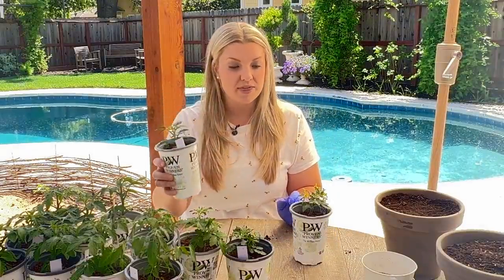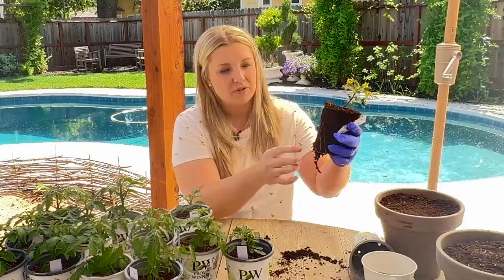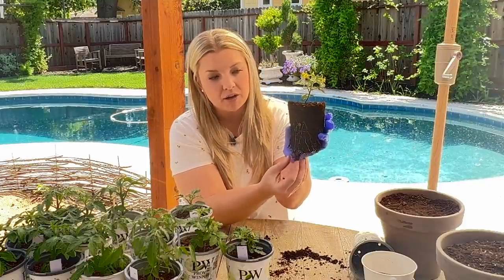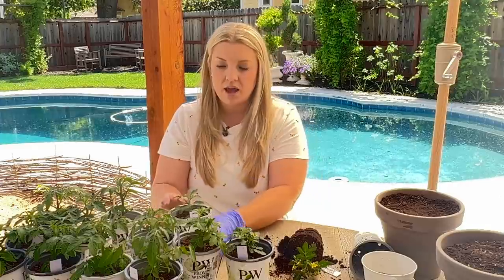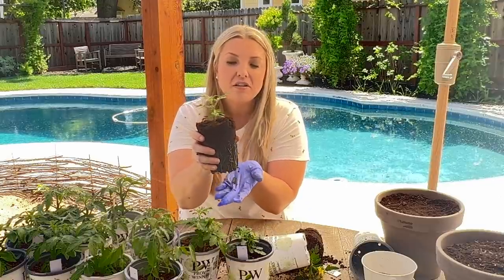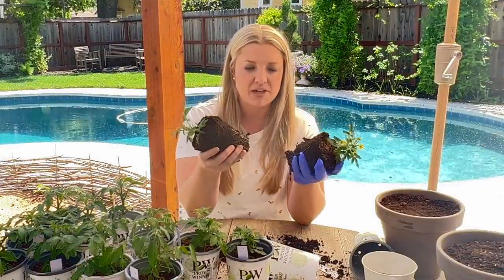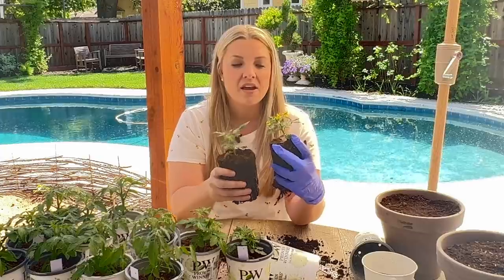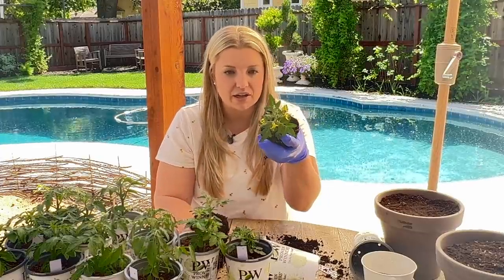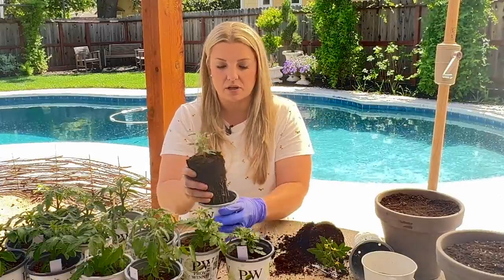So Tom is here. The one in my gloved hand is the one that got starter fertilizer, and the one in my right hand is the one that didn't. I'm going to take them out so you guys can see the root system. You can see the roots are already coming down to the bottom and already coming out a little bit. And then the no starter fertilizer one — same thing, looks good too. So it looks to me like the starter fertilizer really just fed the plant. They both seem to have pretty similar root systems, but the one that did get the starter fertilizer, in Tom's case, is already blooming and has a lot deeper green leaves.